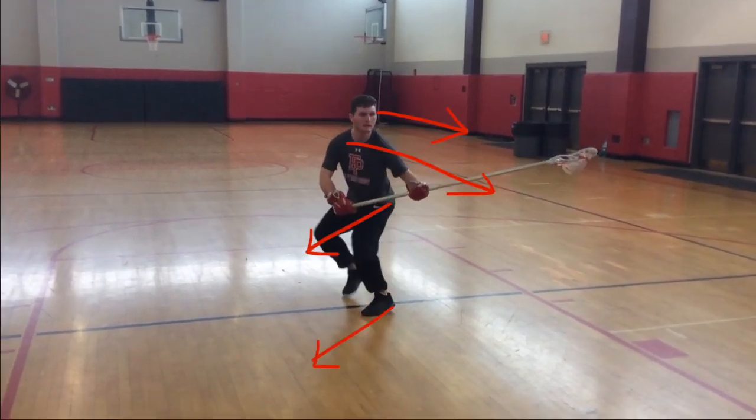I'm going to freeze a clip right here. You can see my feet and my hips are facing one direction while my shoulders are facing another, and my eyes are up looking at the target and my stick is out.